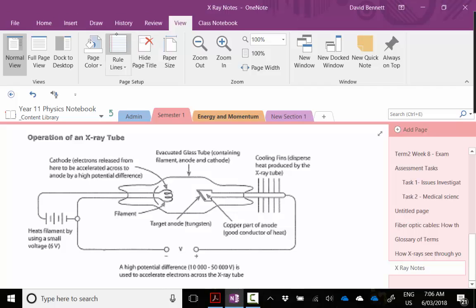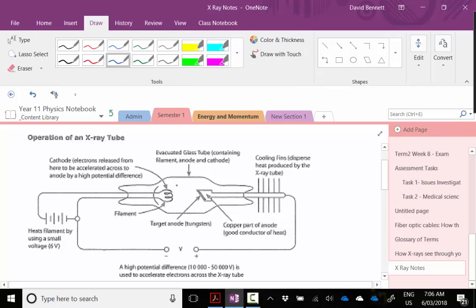The main things to look at are the cathode, which is negatively charged and made up of a filament. The filament basically produces electrons. Those electrons are then accelerated across towards the positive anode using a very high voltage. Those electrons are going quite quickly and they're aimed at a tungsten target. We use tungsten because these electrons are going to cause the metal to get very, very hot, so we need a metal that doesn't melt at low temperatures.